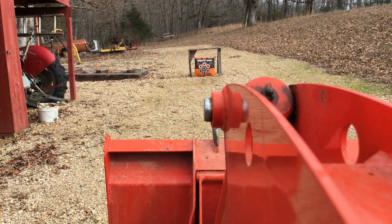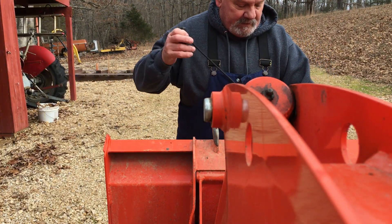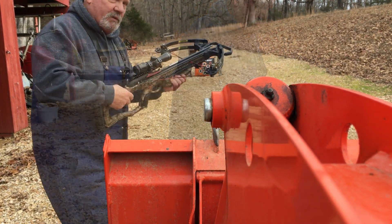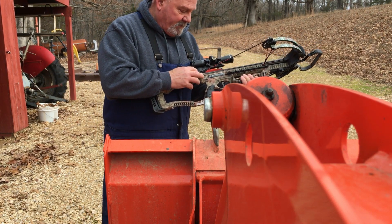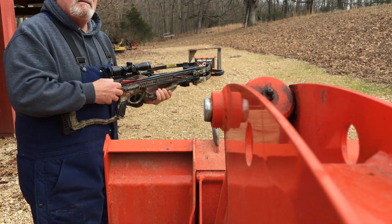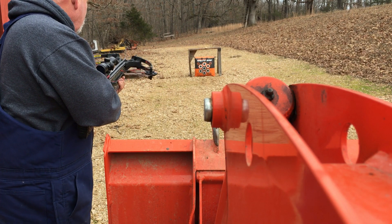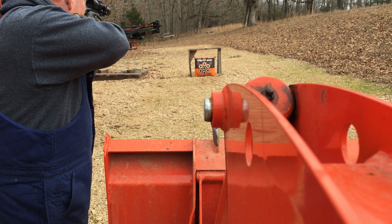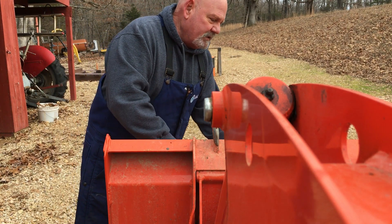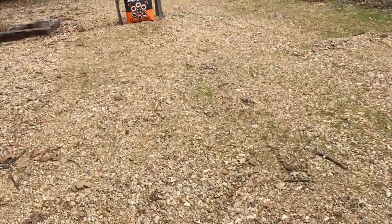I took it off the hanger — let's try one just sitting on the ground, make sure it doesn't fall over. With this crossbow, when you cock it, it pulls the safety back, and you just push it forward and it goes off. Let's go for the top one again. Man, that's nice — it didn't hardly even budge. So you can just shoot it on the ground if you want to.